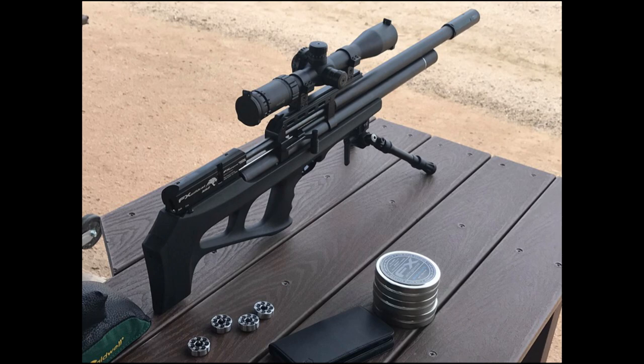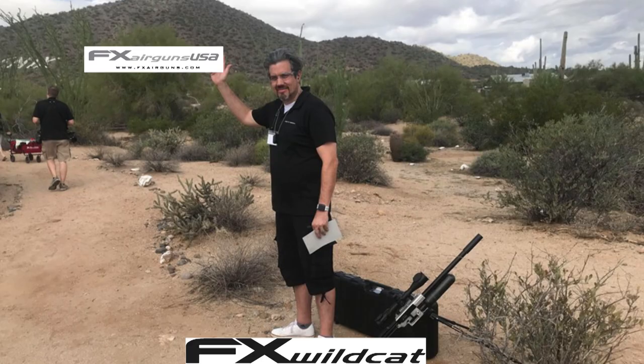You can see it has the same Wildcat magazines — those are prototype mags. They're using FX ammo. It should be interesting to see how things go. So good luck to you, John, and good luck to the FX crew. This is Airgun Marketplace and AirgunsARP.com.